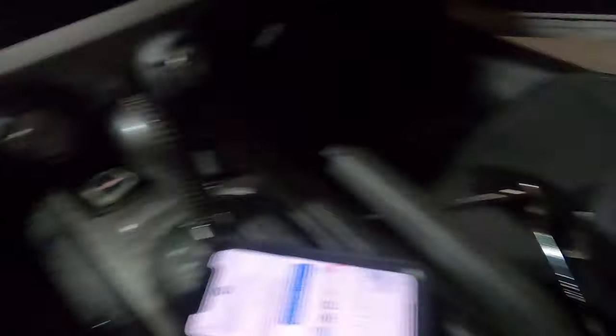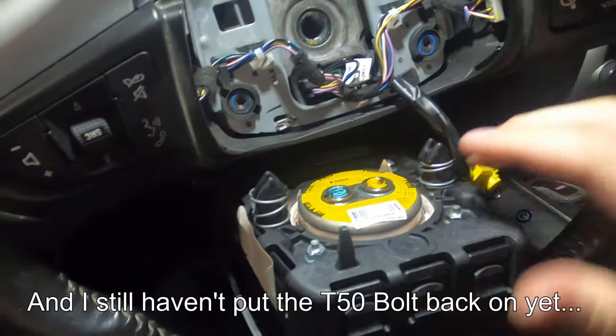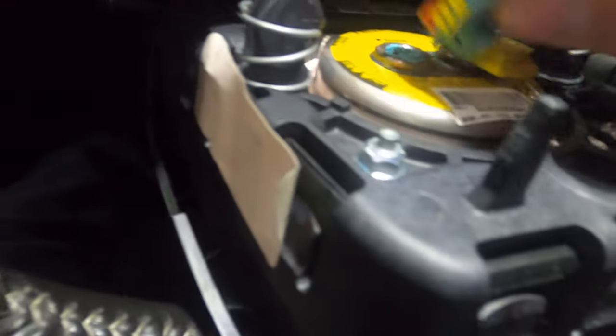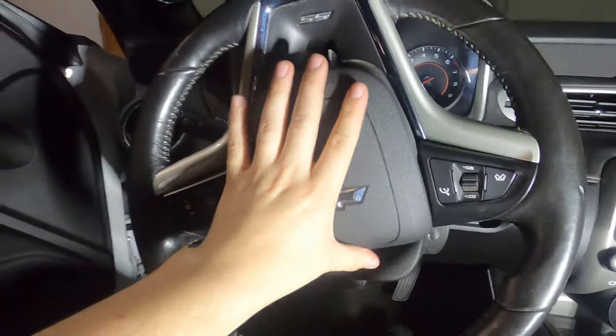Now we want to take our airbag and reconnect it — connect yellow to yellow and blue to blue — and snap it back in. Very simple.